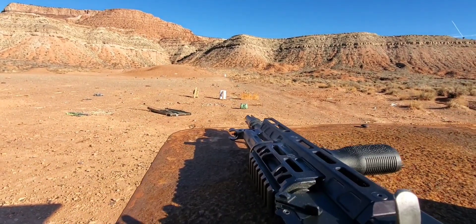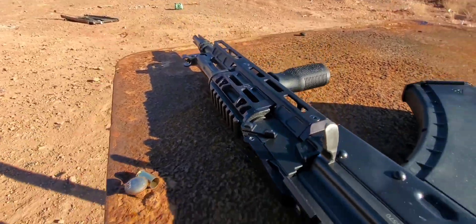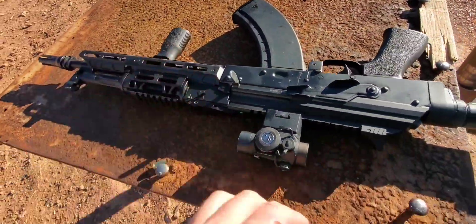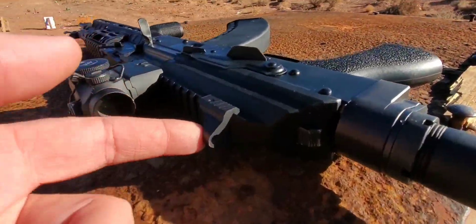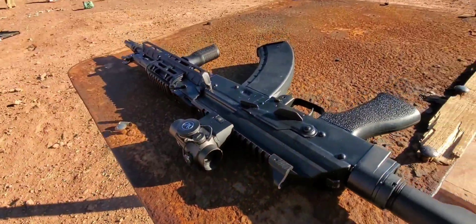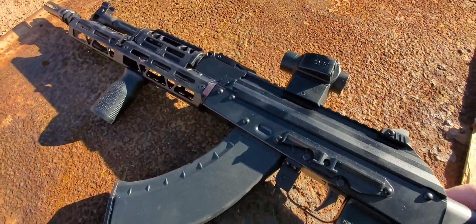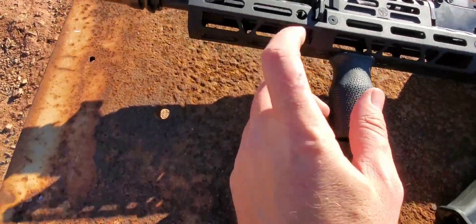I wasn't shooting at anything because I can't get the red dot to work — the battery must be dying, it's intermittent. Anyway, this is pretty new and I really do like the aluminum stuff, I really do like the AR-15 furniture. You cannot see the iron sights because of that, and I don't have anything to swap it out so you can see the irons. But this thing is pretty well just ready to go.